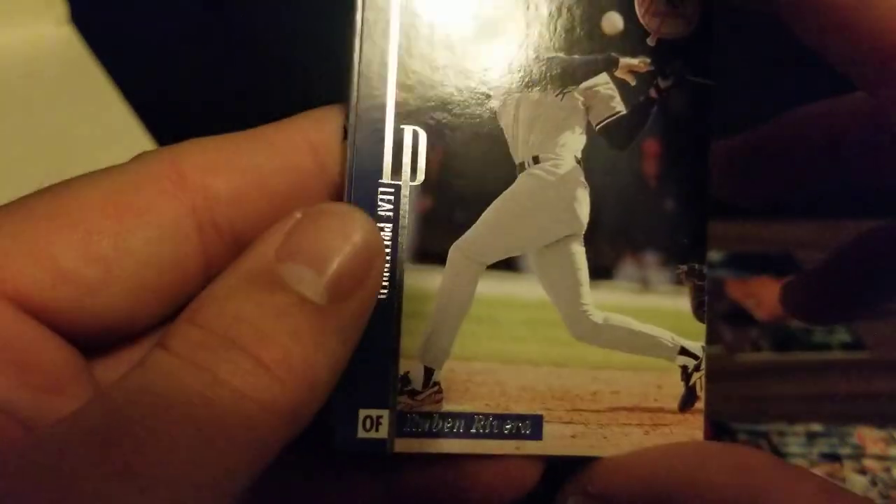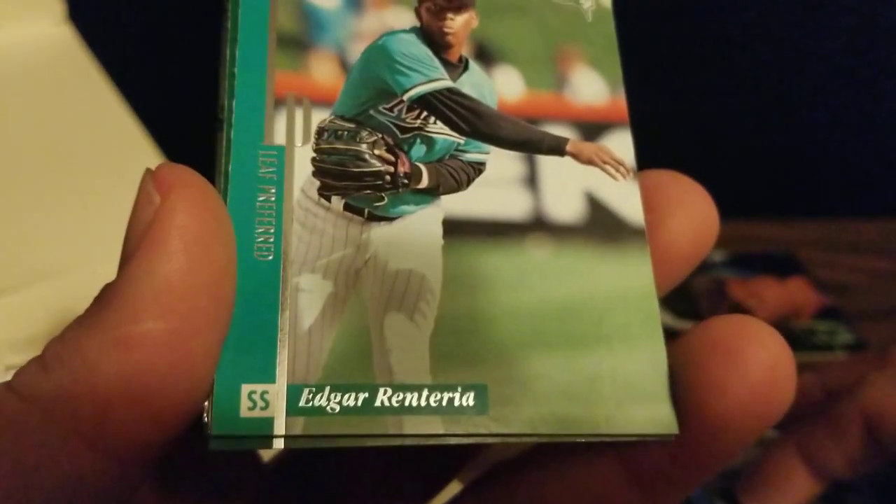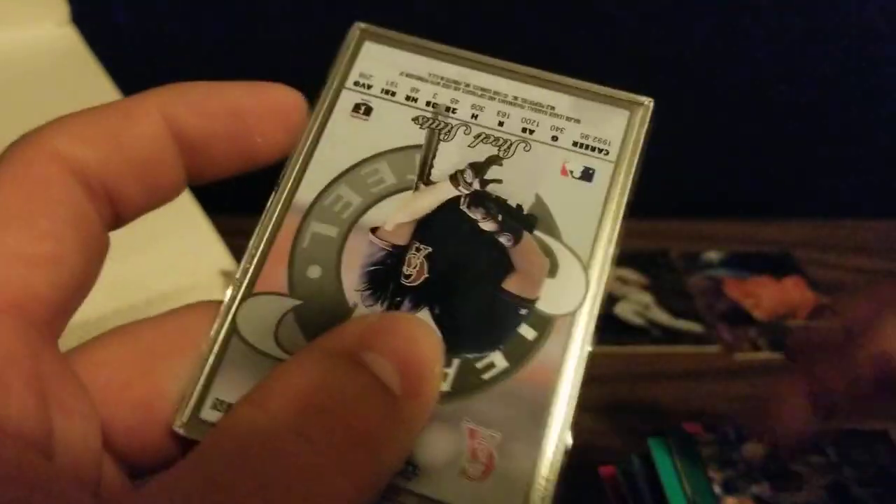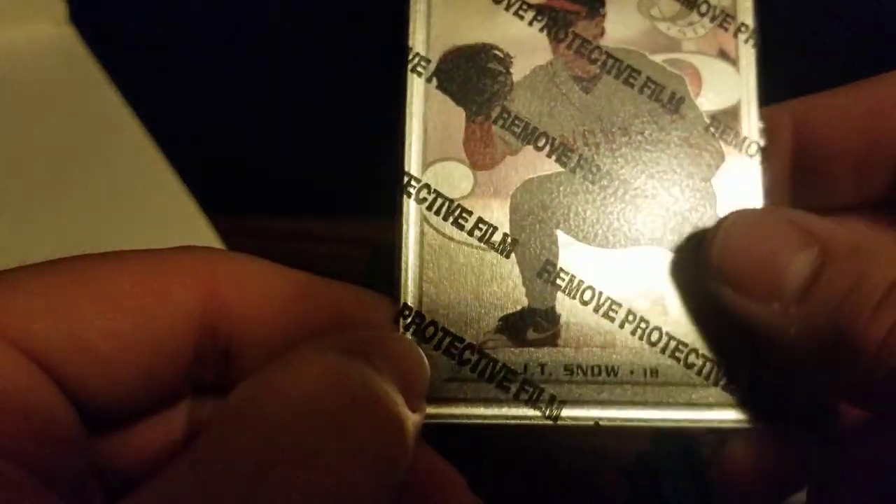Getting down close to the end here. Inside the box there's a thick piece of Styrofoam that kind of deceives you into thinking you've got more packs left than you do. We've got Ruben Rivera, Derek Jeter, Edgar Renteria, Steve Gibraltar, Jay Buhner, and our steel card is JT Snow.